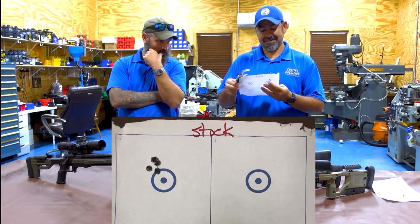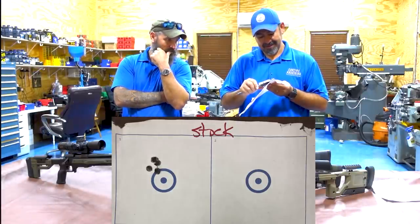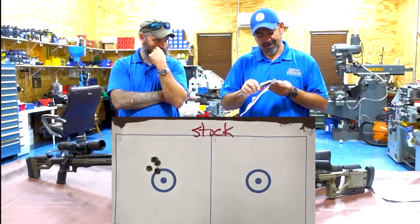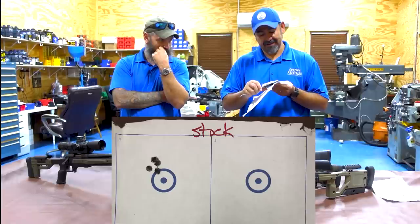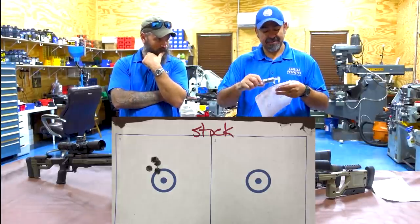Then keeping it in the stock stock, we shot another five-round group. That one measured 450 to 470 thousandths - let's call it half MOA. Five shots, half MOA.